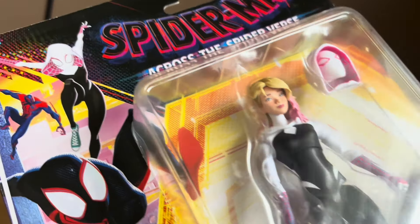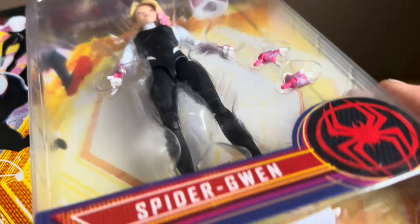Let's get this thing out of the packaging and take a look at what she's all about.